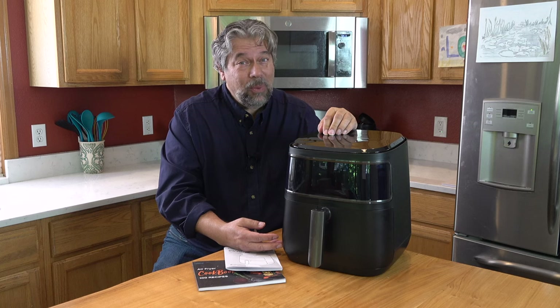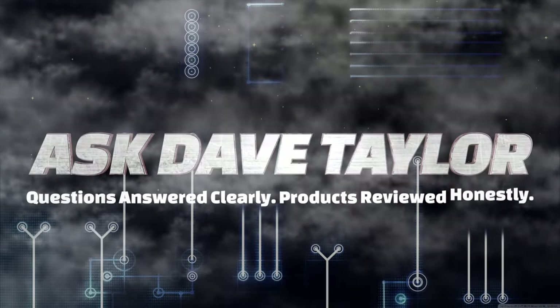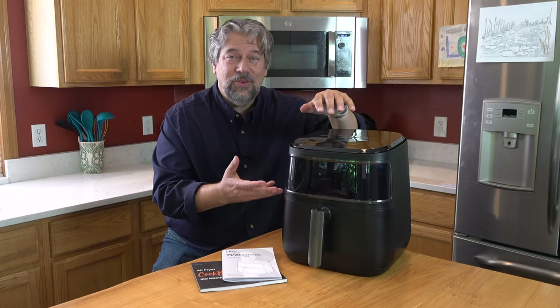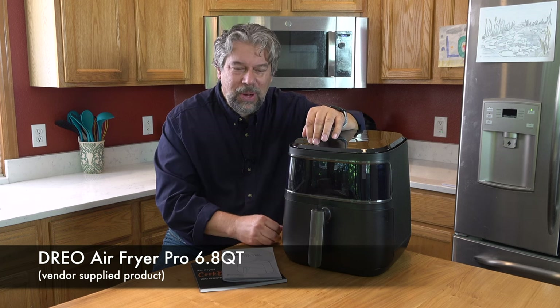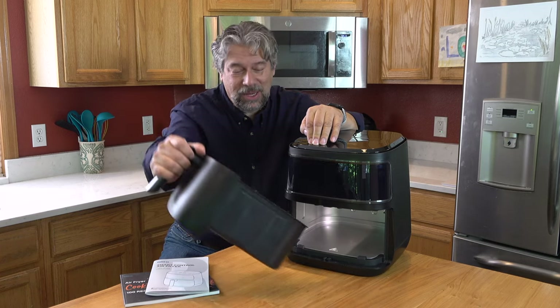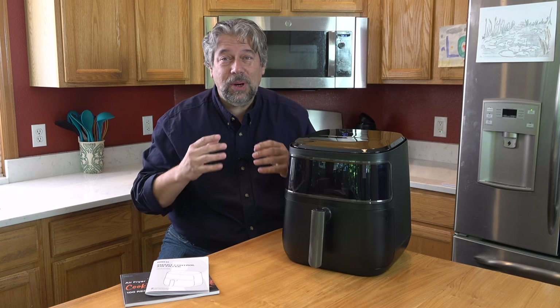It's an air fryer and a lot more. Let's check it out. Dave Taylor here, checking out the Dreo Air Fryer Pro — it's 6.8 quarts. It is a really big space. There's a lot you can cook in here. It's really very fun and super easy to work with.